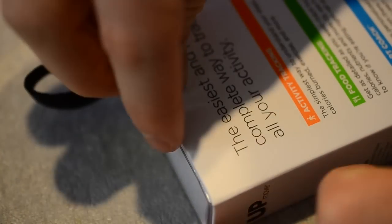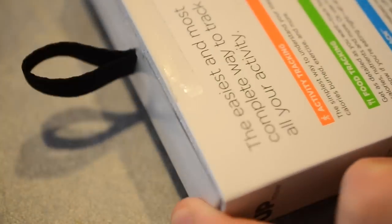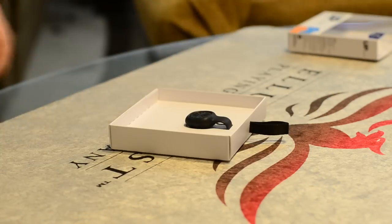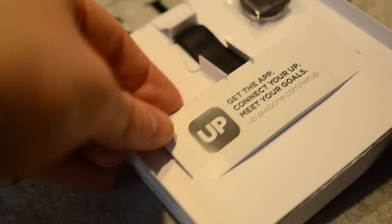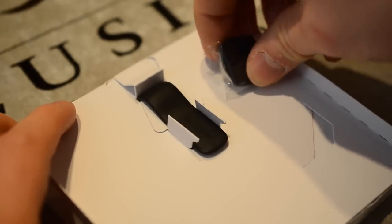This is the smaller, cheaper budget activity tracker compared to the UP 24 or the newly announced UP 3. It's going to do most of the things those do but in a much smaller, cheaper package. The first thing you'll notice compared to the other ones is that it is not an actual fitness band — it's just a little clip.